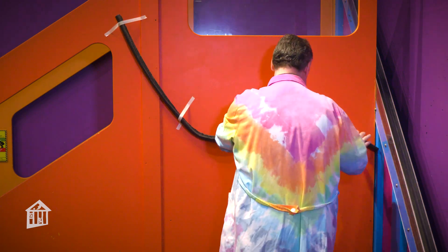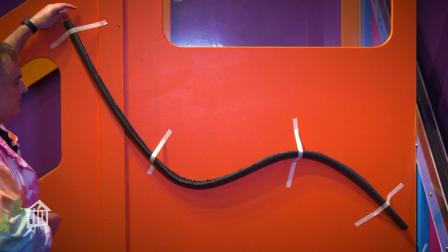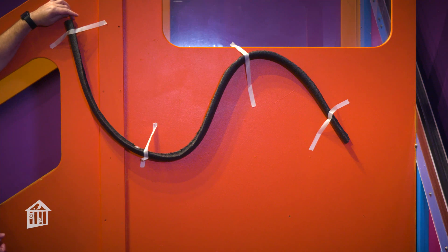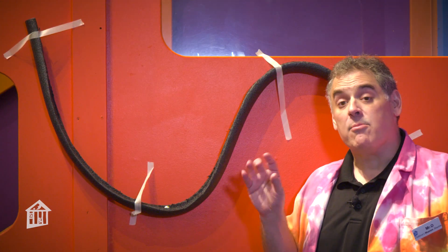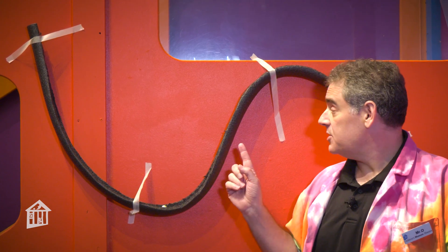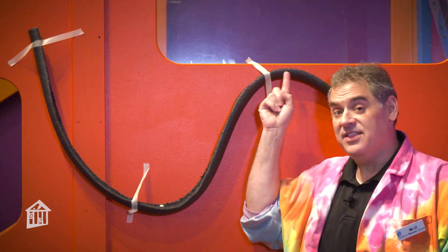Now try to make a small hill. How well does it work? What if you make a larger hill? At what point does it no longer work? Remember, your marble loses energy as it goes down the track, so there is only so high that you can make this roller coaster.